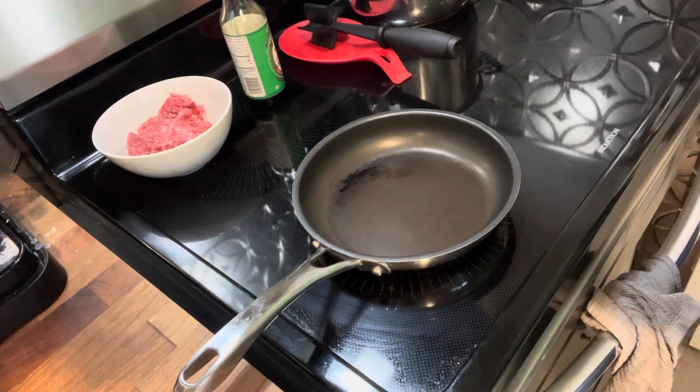Hey everybody, welcome back to Shannon Around the House. We are putting together a real easy school lunch idea today — we are making some Asian beef bowls. This has a starch, a vegetable, and a protein in it, so kind of a three-in-one. Let's get started.